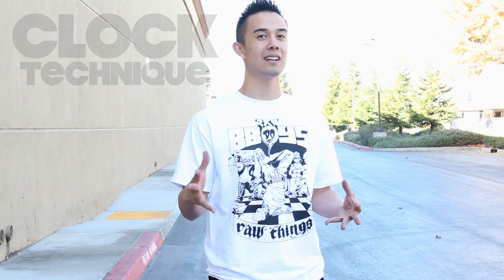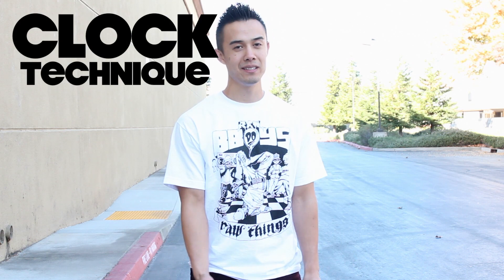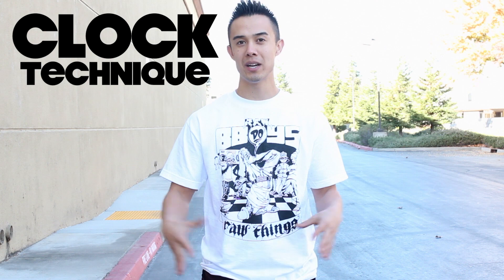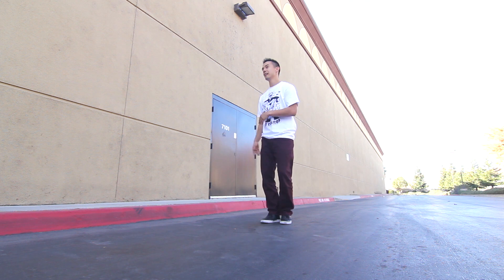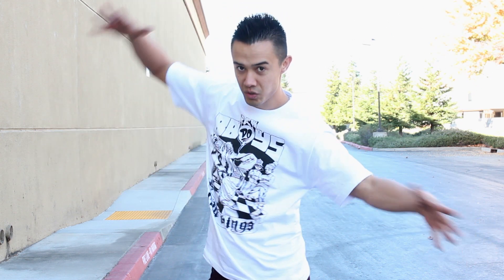What's up, this is VinSanity and today I'm going to be teaching you guys a simple top rock technique I like to call the clock technique. Basically this is to get people out of their comfort zone of just stepping straight forward, straight to the side, and also stepping backwards. When you see people first start top rocking it tends to be very flat, and after a while that starts to get boring. So this starts to add a little bit of dimension and a little bit of angles to your body.